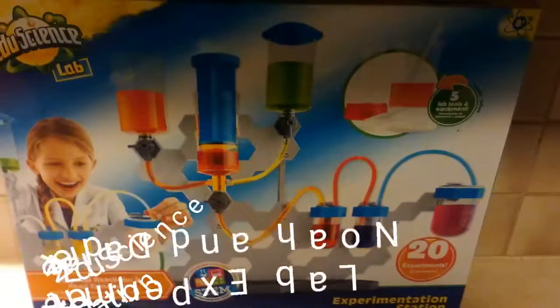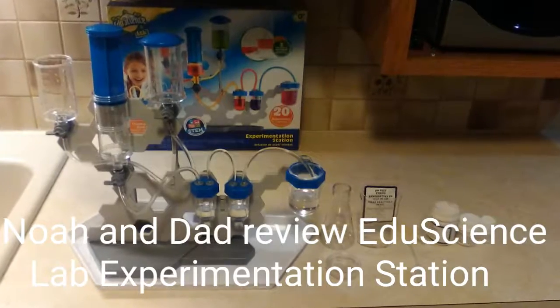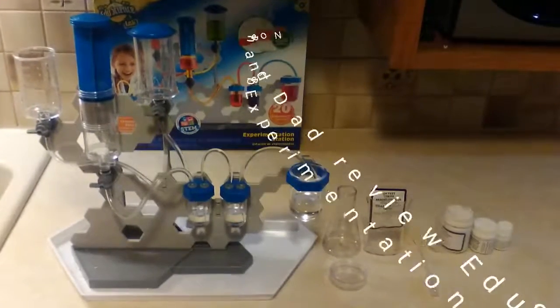Today we're just playing around with the EduScience Lab. There's a total of 20 experiments teaching fluid dynamics. We really like it.